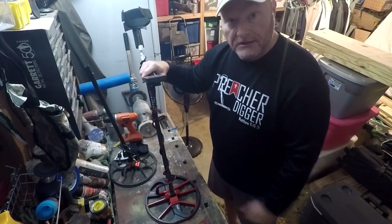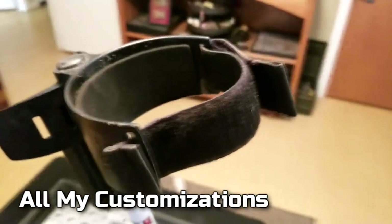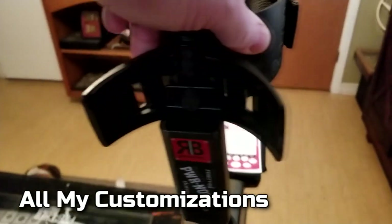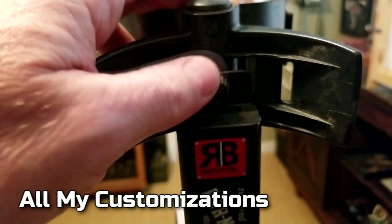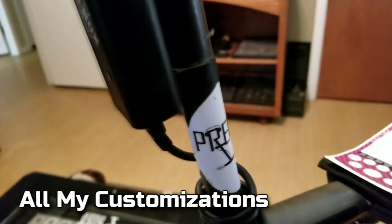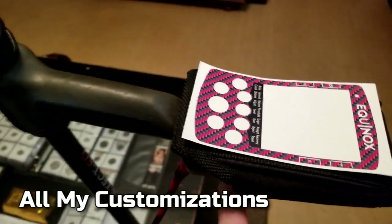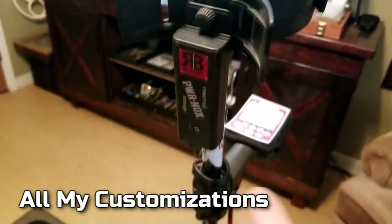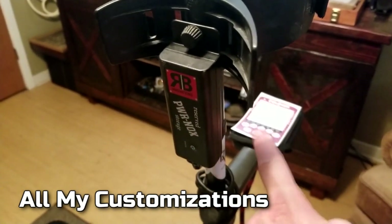Let me get this all extended out and show you all the customizations starting from the cuff all the way down to the coil. The first thing is the Nox Power — I bought this when I was in England. It just attaches to one bolt right there, clips onto your bar, and hooks into the back of the magnetic recharging port. The great thing about the Nox Power is you can just charge its battery and it will charge your detector at the same time out in the field — if your battery goes down, just turn it on.